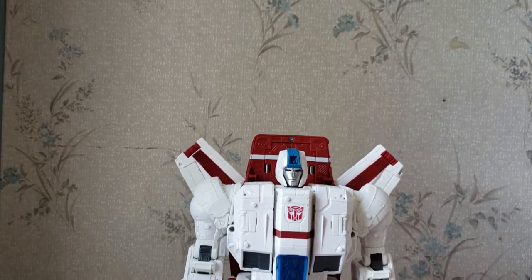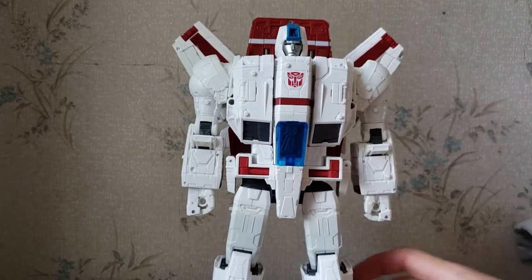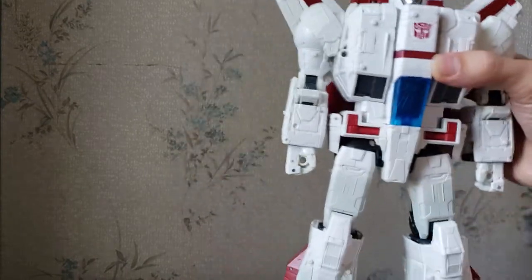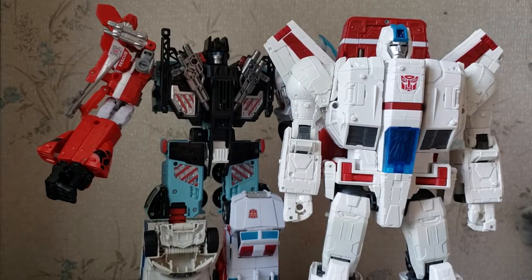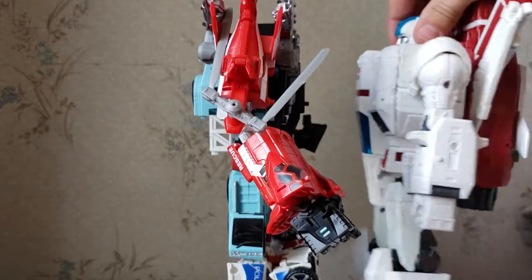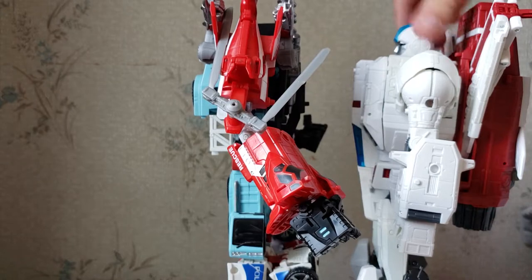Here is Siege Jetfire, aka Skyfire — and he is massive, to say the least. Now that he's in his robot mode, let's get a comparison out of the way right now. Here is Defensor — bringing him face to face, he is as tall as Defensor; they are the same height at the head, which is absolutely crazy. This guy is huge.